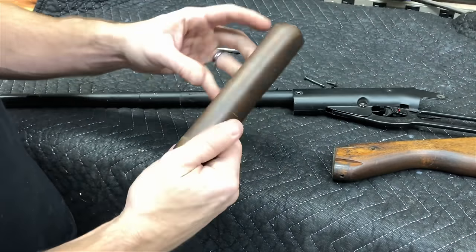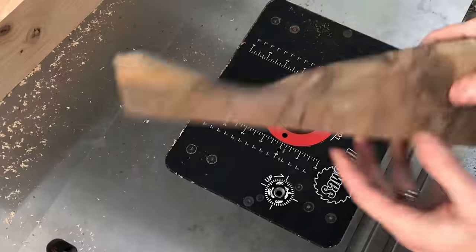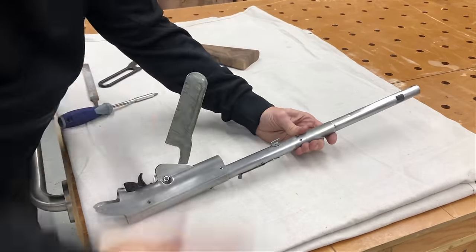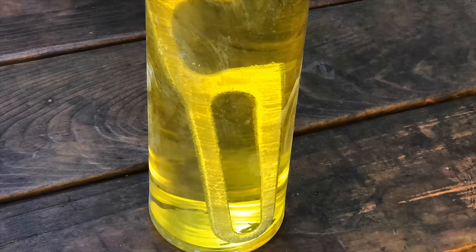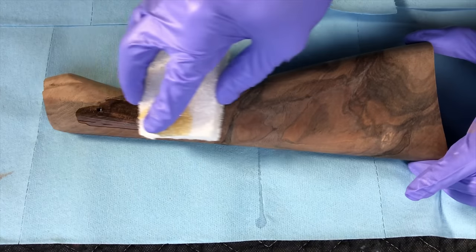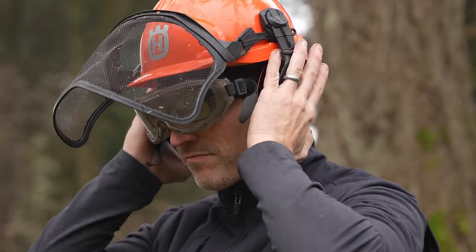Hey, this is Cam with Blacktail Studio, and a few years ago I released a no-talking version of a video where I restored my childhood BB gun. However, after it was up for about a week, YouTube flagged it and said that I demonstrated the use of firearms in an unsafe manner and completely shelved the video. However, I liked the project so much that I'm bringing it back. I've added additional footage, additional scenes, and commentary so people actually know what's happening, and I've really stepped my safety game up.